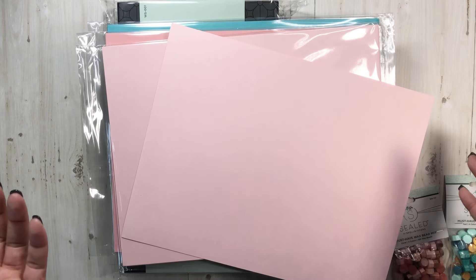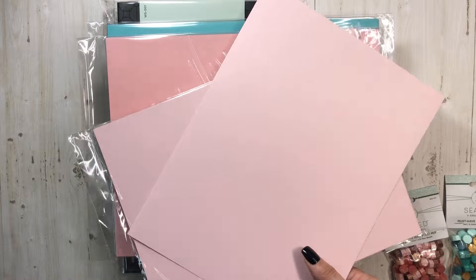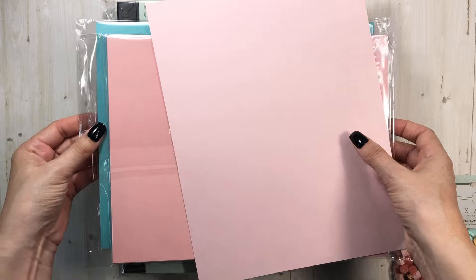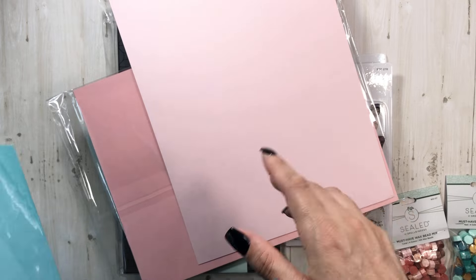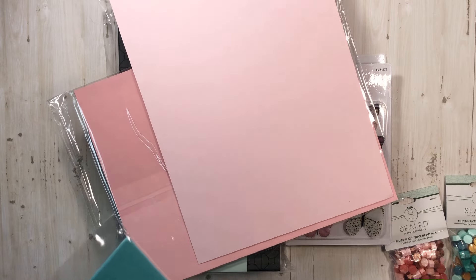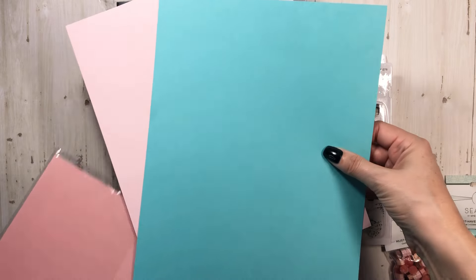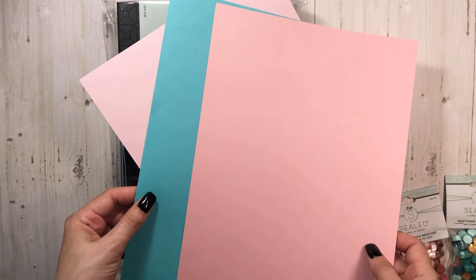I don't even have the color names — I'll link them in the description box below. I think one of them was Bubblegum. I saw these pinks and I about died because I love different shades of pink, so I had to get two of this one. This is a lighter shade, and I think what I'm missing is a lavender/purple color and an off-white ivory color. I got the turquoise too — it's like a true turquoise color — and then this one is like a peachy pinky pink.